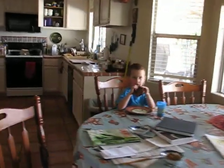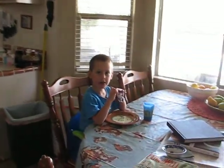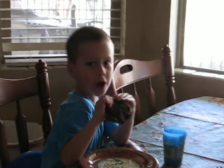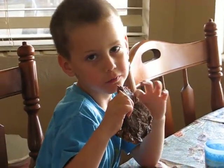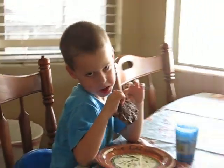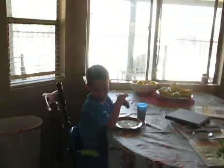Bingo, we're in business. This is barbecue paradise.